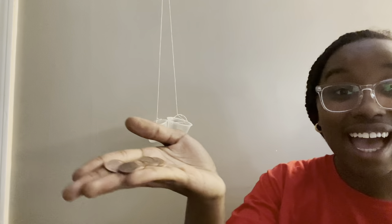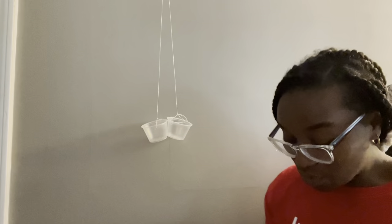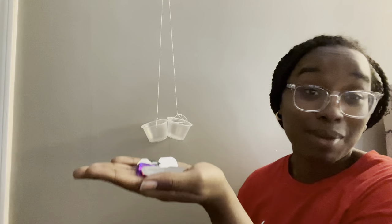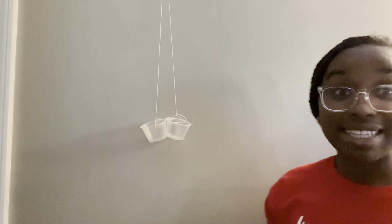Now we're going to do our second experiment, but this time a little differently. Here I have 10 pennies, and in this hand I have 10 plastic jewels that look like this. If we look at our jewels compared to our pennies, our jewels look like they're a little bigger than our pennies. So do you think that our 10 pennies are going to be heavier, or do you think that our 10 jewels are going to be heavier? Let's find out.